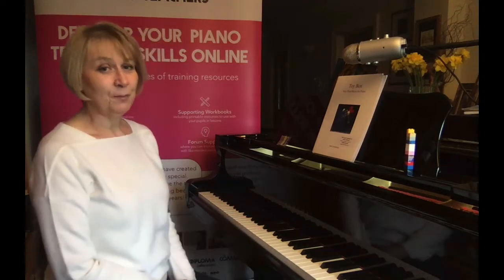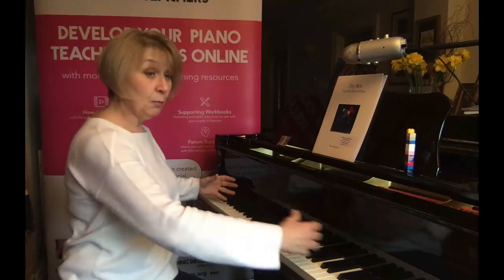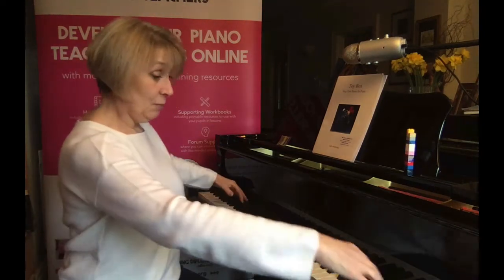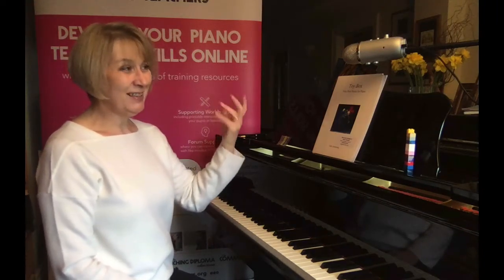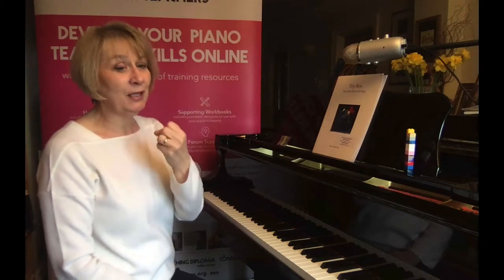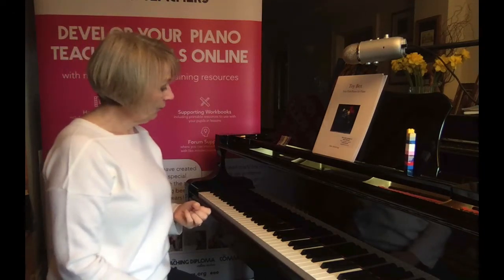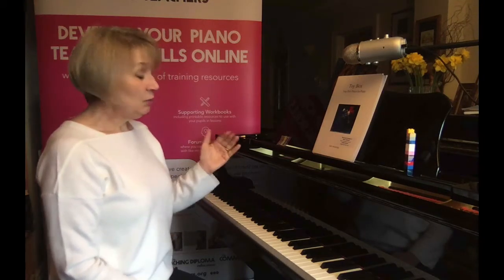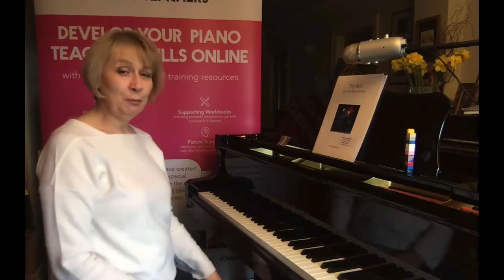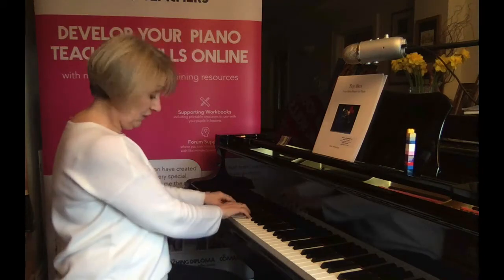So simple yet so effective. The piece explores the whole keyboard, gets them moving around, using different fingers, different intervals — and we're using the pedal, getting that beautiful shimmering singing sound. It's a very simple piece yet highly effective. I would play it through first to you, then play it all the way through again, and then play the first pattern, which is this one.